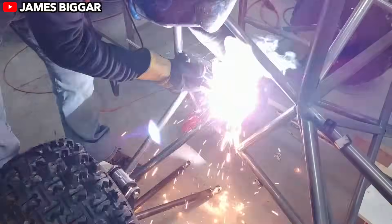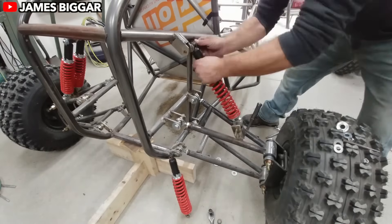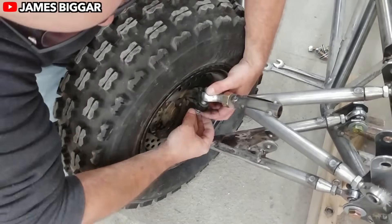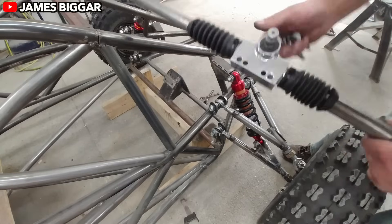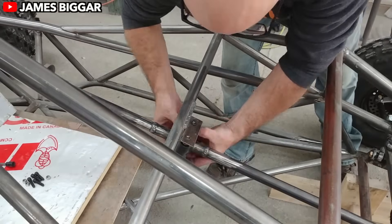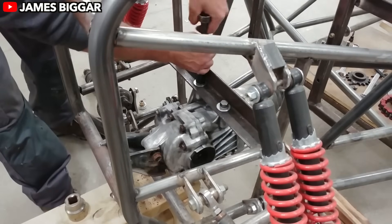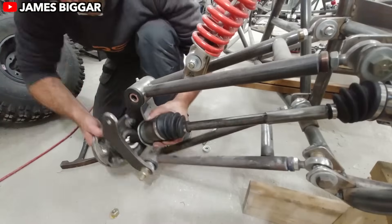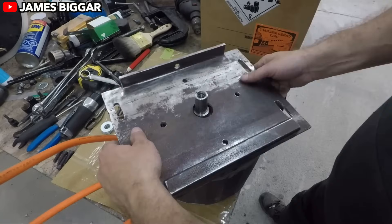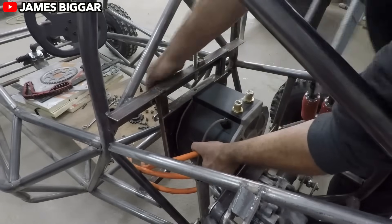And let's not forget the suspension. Each wheel gets its own independent suspension system, meaning the crosscart can hug the ground like a pro, even on bumpy terrain. Combine this with the vehicle's responsiveness and ability to drift like a champ, and you've got a machine that's as much about finesse as it is about raw power. Crosscarts like James' buggy boast long-travel suspension systems, meaning the wheels can move through a wide range of motion to absorb shocks and impacts. Imagine hitting a gnarly bump at high speed — this setup ensures your teeth stay in place.